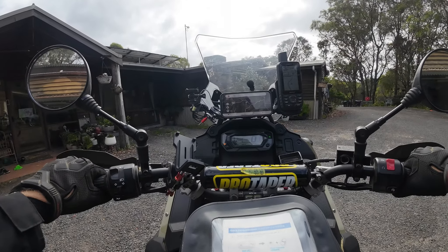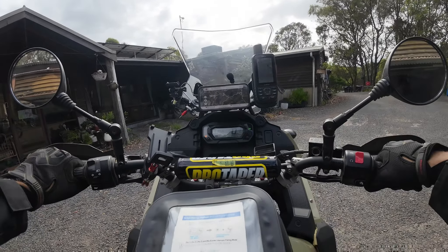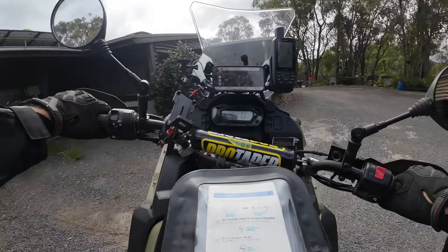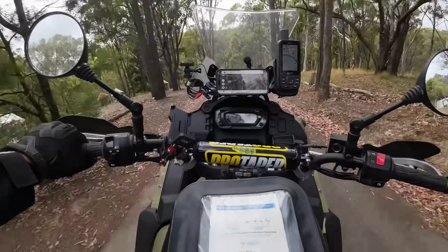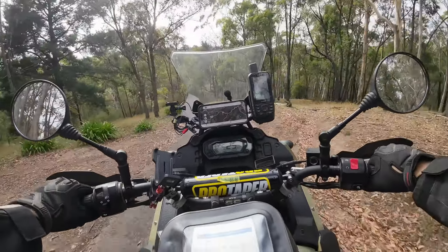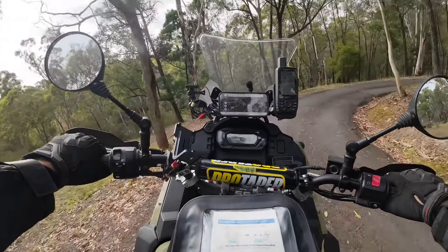Alright, hopefully you can hear me okay. We're about to head off on this ride. Cameras are all hooked in this time, ready to roll. We're going to head out past Yay, so hopefully you can hear me okay. We're going to do maybe a couple of hundred k's today. My aim today is playing around with audio, cameras really, video to see what we can get.